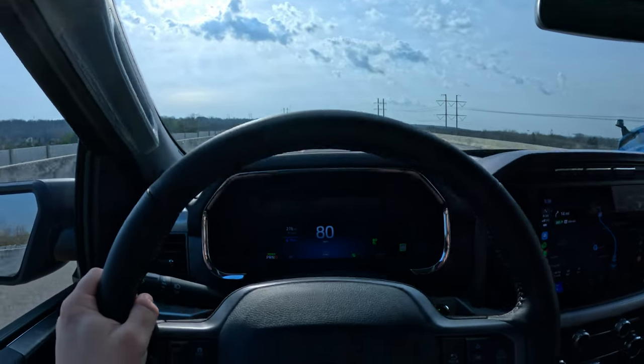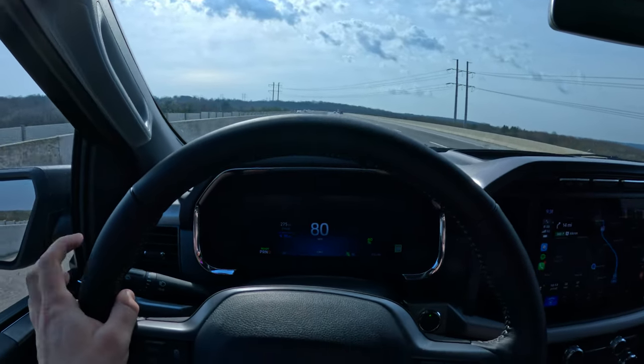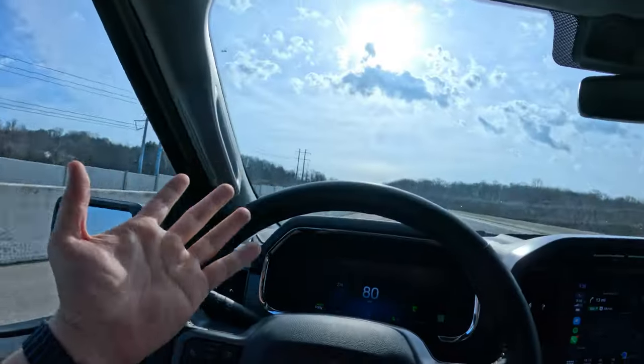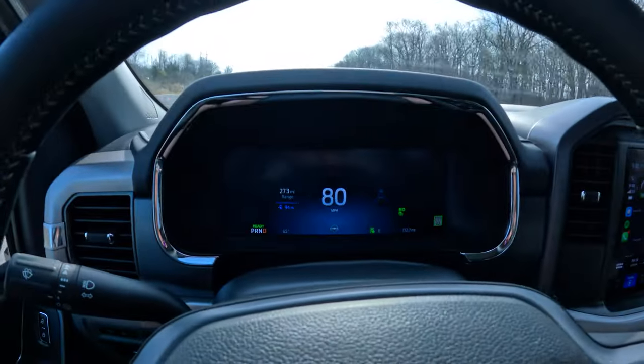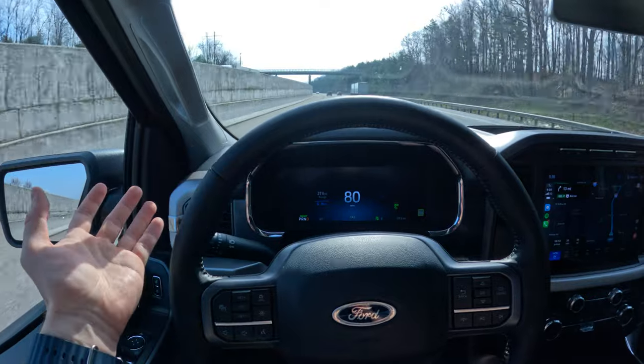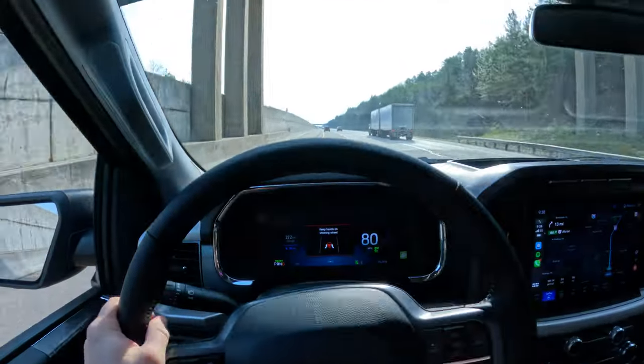A lot of people on YouTube talk about ping-ponging with lane assist, but I have not had that issue at all. I'm not bouncing back and forth between lanes - it's super smooth. I know they have something called Blue Cruise which has eye tracking. Let me know in the comments if you have a Lightning with Blue Cruise and whether it's truly hands-free, because all the videos I watched suggest you still have to keep your hands on the wheel. So why would you pay extra for eye tracking? I can take my hands off the wheel sometimes but it will start beeping - see, it says 'keep hands on steering wheel' and then it beeps. Super easy, super seamless, really easy to drive.